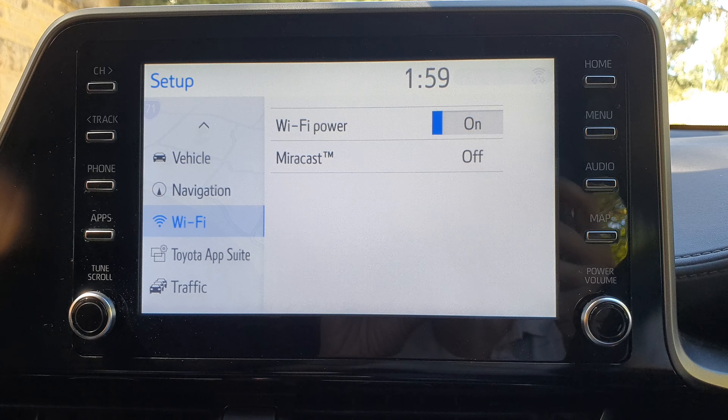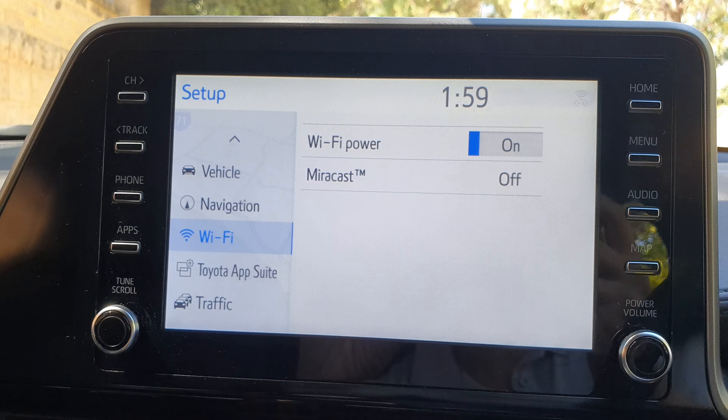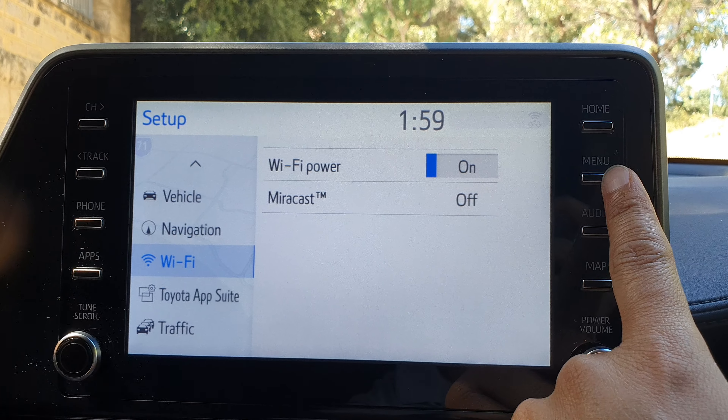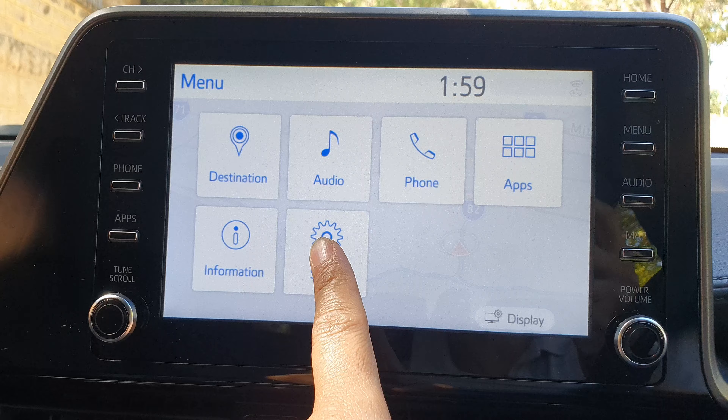How to turn on or turn off Toyota Wi-Fi power on the Toyota C-HR 2023. First, let's go back to the menu screen by pressing on the menu button. Then tap on Setup.